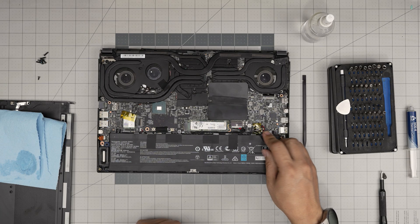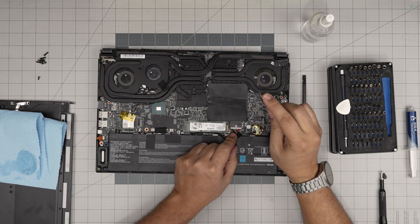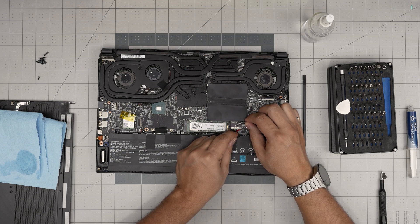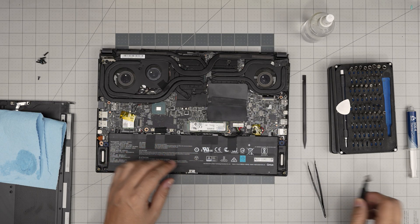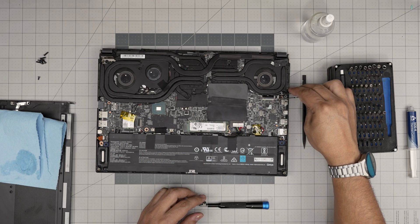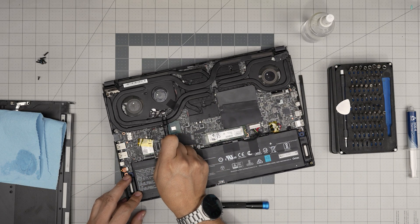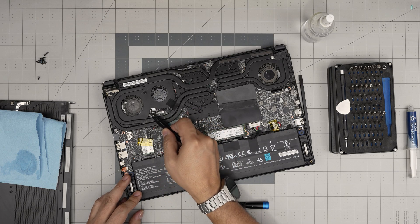First thing: disconnect the battery by pulling the jack back or grabbing the cable. You can put tweezers in between the connector and help by pulling the cable toward the battery to disconnect it. Next, disconnect the fan connectors. Don't yank on the cables — put your tweezers on the side of the jack and slide it backward to disconnect without damaging the cable. Do the same for all three fan connectors.